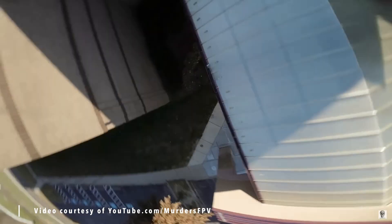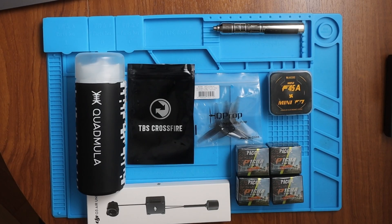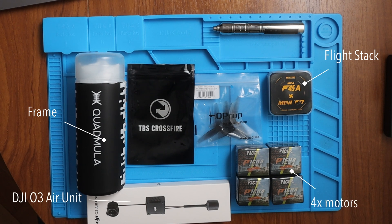He even did a build video on it and it didn't actually look that difficult. He is pretty much responsible for me going from 'I just want to fly FPV' to 'maybe I could build my own.' Almost all of the parts I used are the same as what Murda's FPV used — I'll leave a link to his original video in the description below. So I ordered the frame, the flight stack, the motors, the DJI O3, three-inch props, and a Crossfire receiver and antenna, because unlike Murda's FPV, I don't use Tracer.